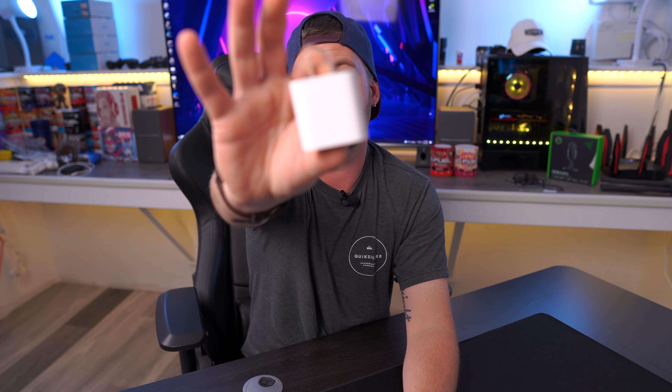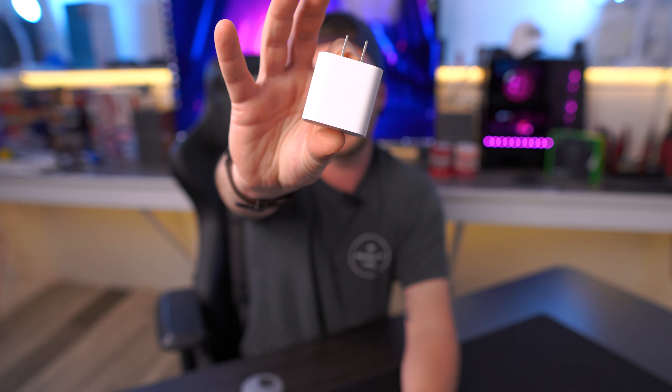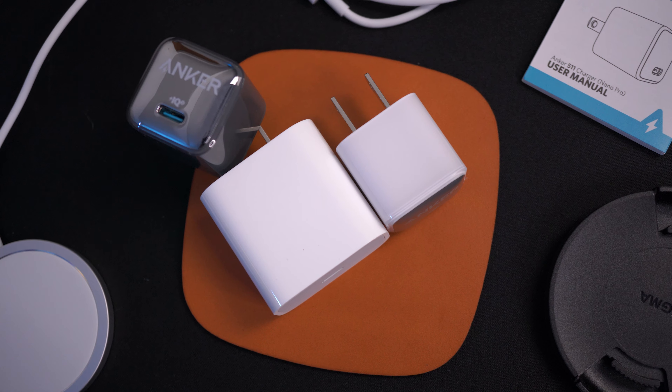The only potential negative is you may have to wait one to two days for shipping, whereas Apple wants you to buy their charger day one since it's not included in the new iPhone packaging. But if you know you're in the market for a new iPhone or need a USB-C brick, be preemptive — these are super cheap. Grab one on Amazon linked in the description, stock up so you always have them on hand. They're so small you'll barely notice them.